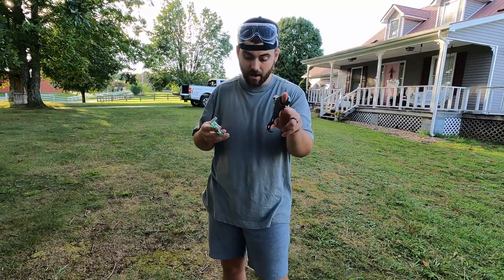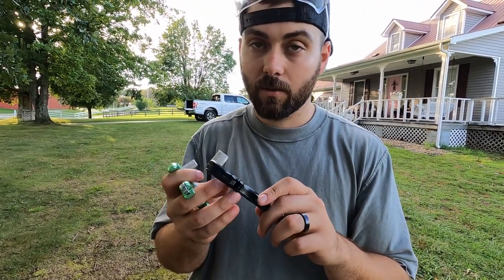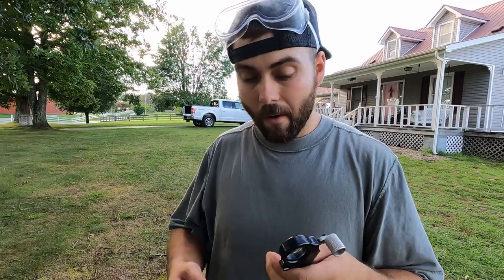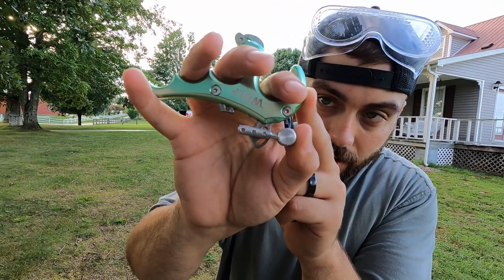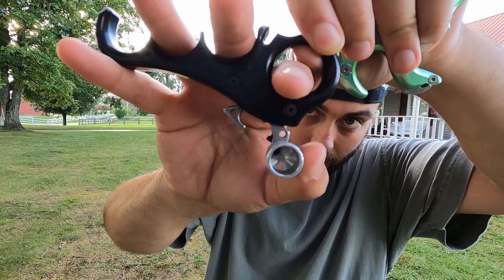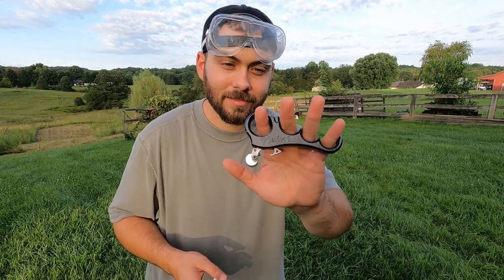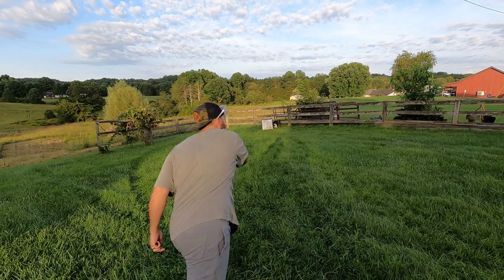I'd rather spend the money and get American-made or some high-quality equipment. This Carter has been in the rain so many times — and it's not a Carter plug because there are other good thumb button releases out there. But I feel like the cheap ones wouldn't hold their adjustment. This one I haven't touched the adjustment on in so long. Look at that — it doesn't do anything until the shot breaks and has like zero travel at all. I love it. These cheap ones? Not so much.